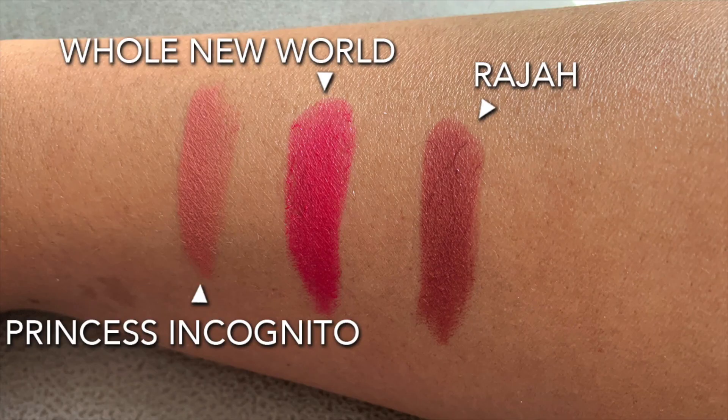I also bought some lip toppers. There's one I have on my lips now — I initially said 'Diamond in the Rough' but it's actually 'Jewels on Jewels'. The other topper is a lighter gold-speckled shade, which you can put on top of any of the lipsticks in the collection or any lipstick you have at home. 'Jewels on Jewels' is more of a reddish sparkly colour, which I've put on top of my pink lipstick and it works beautifully.